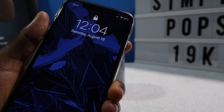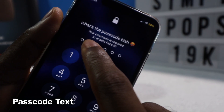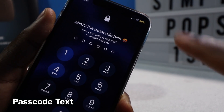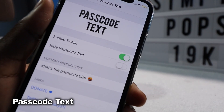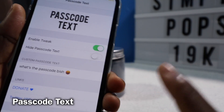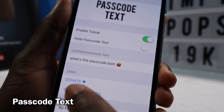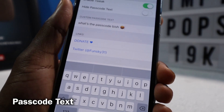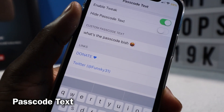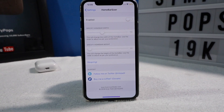This cool little tweak called Passcode Text is going to allow you to change the passcode display. I changed it to 'Bish.' Passcode Text lets you type in anything you want — you can add in emojis, you can even hide the passcode if you have nothing to say. It's a very, very cool tweak if you want to personalize your lock screen.